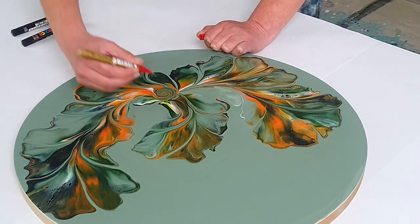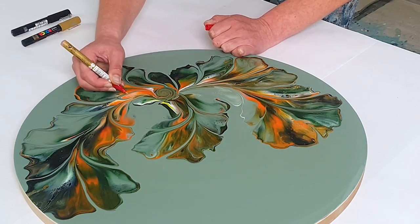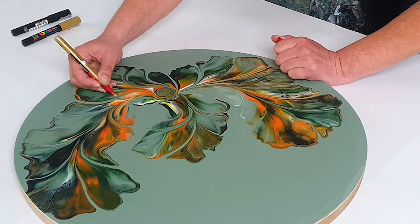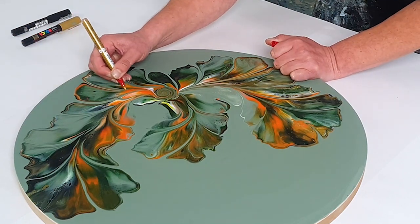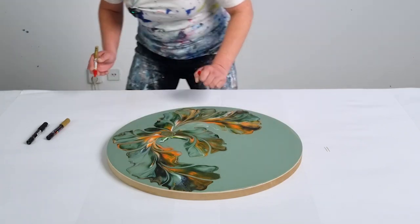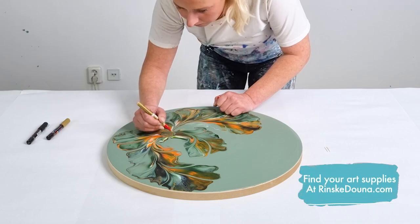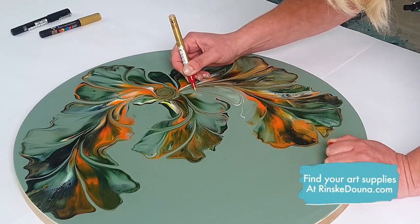The great thing about this gold pencil is that you can only see the gold lines if you're looking in the right light. I'm drawing a spiral in the center and outlining some of the leaves. You might not be seeing the lines in the camera light, so wait for the reveal — it is bold. These pencils come in all sorts of shapes and colors, and we have them all available on my website rinskadauna.com. This is a great way to touch up your paintings and give them just that extra interest.